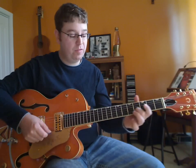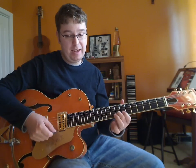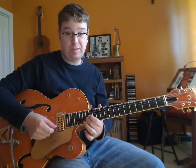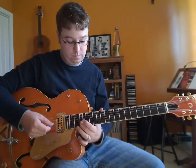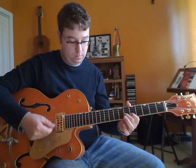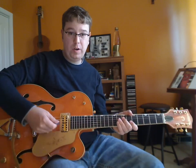It's going to go 5, 2, 15, 17, 8, 7, 12, 15, 7, and then it starts over. Pretty cool little riff.